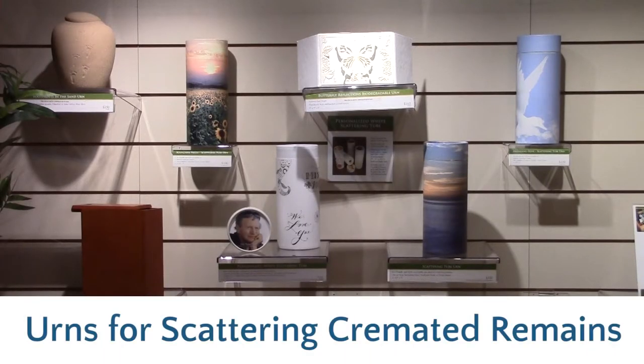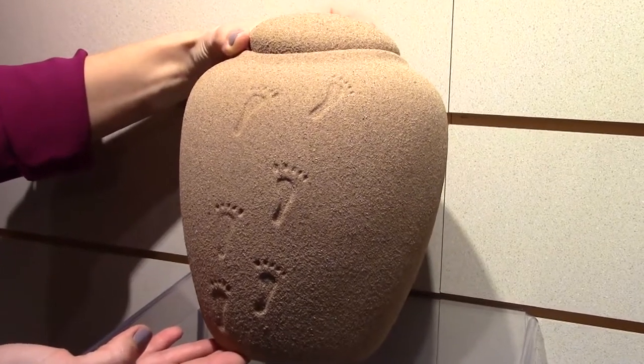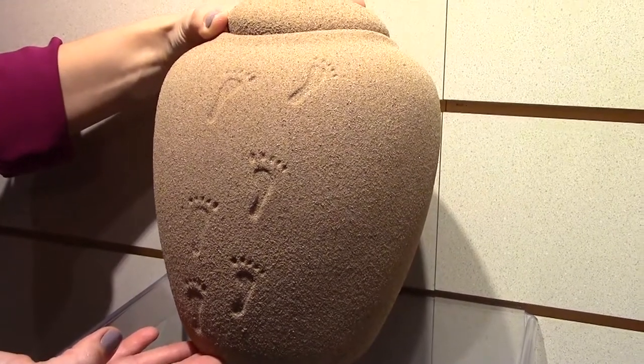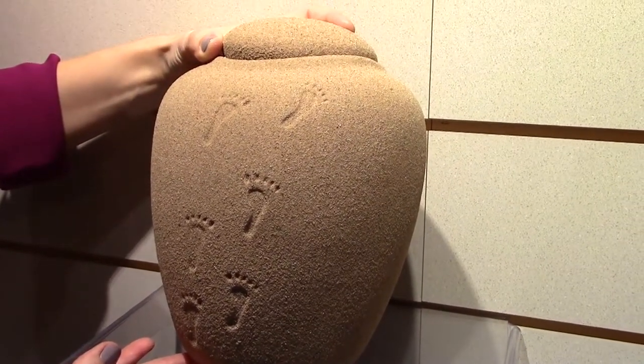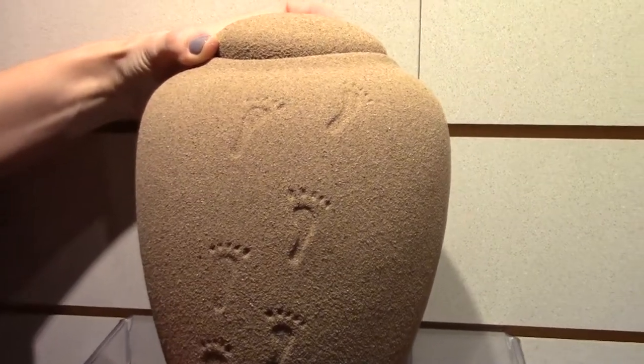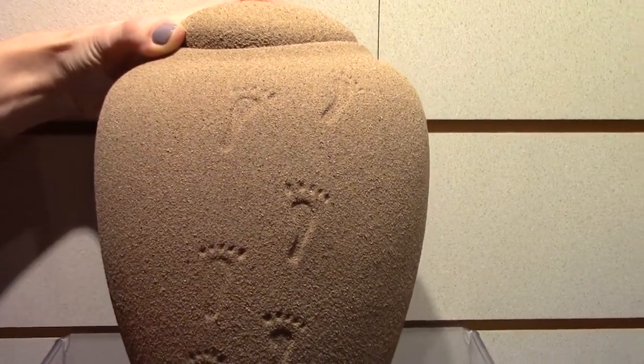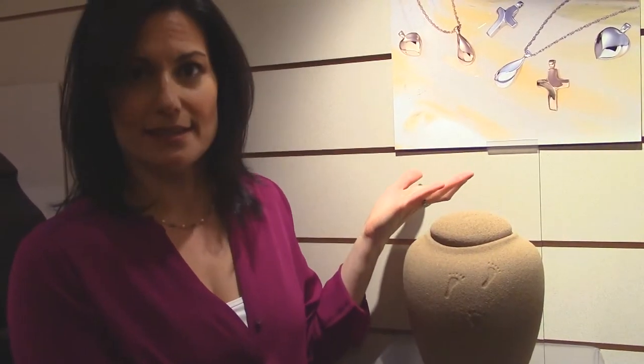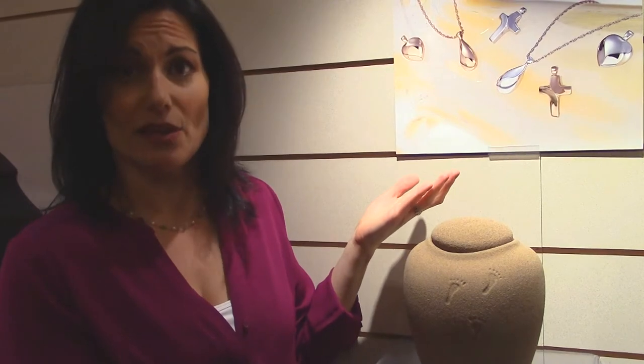The piece right in front of me is really well done. It has actual sand placed on the outside with these beautiful little footprint designs. This is solely designed for families who are going to scatter at sea. Once the urn is placed in the water, after a few minutes it starts to degrade, as will the bag of remains, and it releases the cremated remains into the ocean.